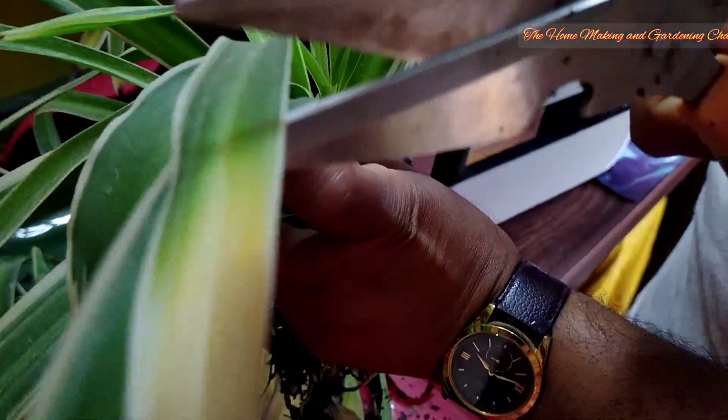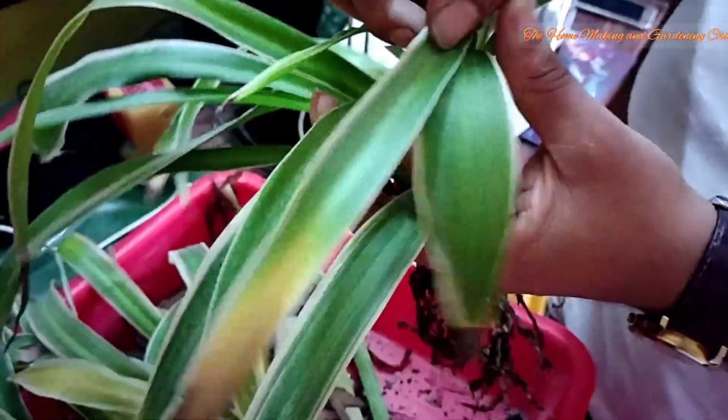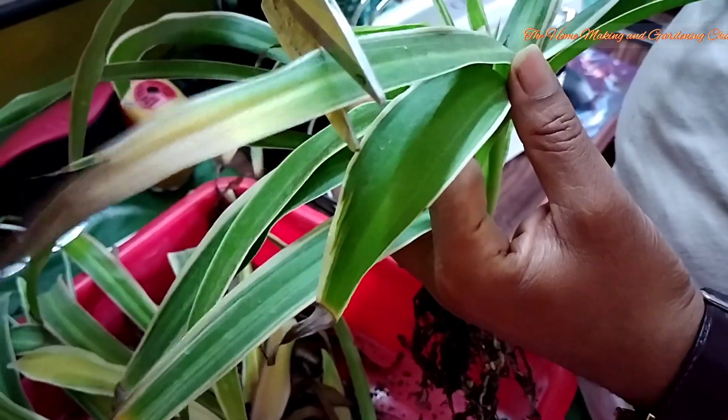We'll also have the hanging baby plants from the spider plants from time to time, so we'll try to repot them to propagate new ones.